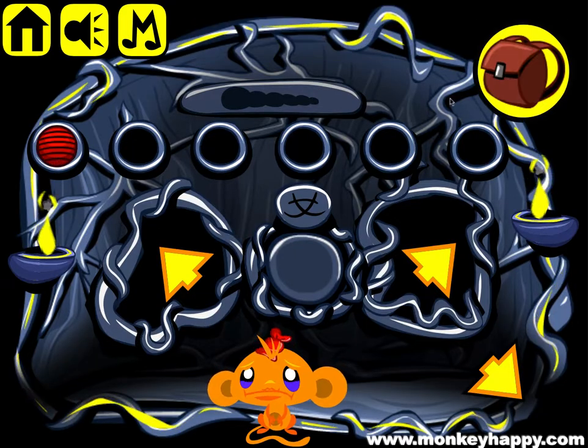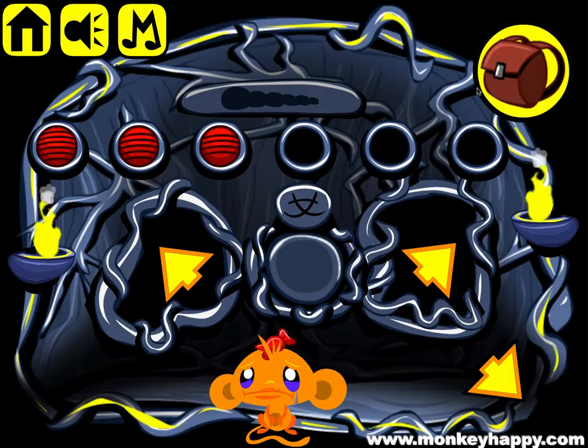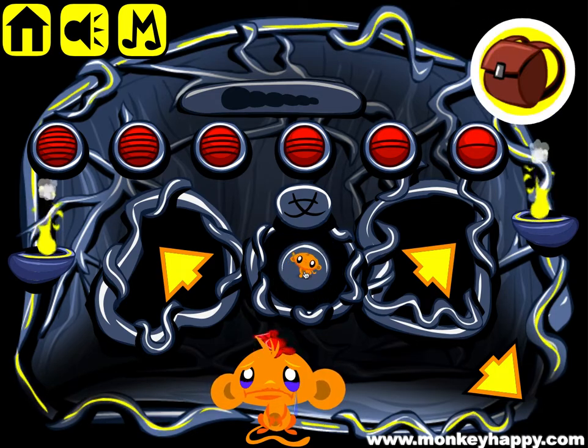So let's go and pick six first, five, four, three, two, and one. Now we can open it up.